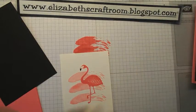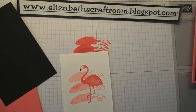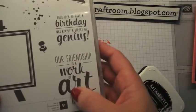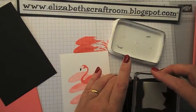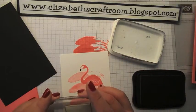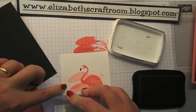Then we're going to put a greeting in, and the greeting I'm going to use again is from Painter's Palette — this one: 'Our friendship is a work of art.' And I am going to pop that down in the corner. I'm stamping that with a black Memento ink.